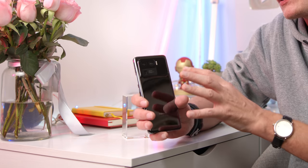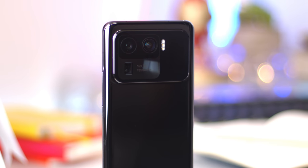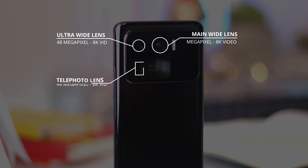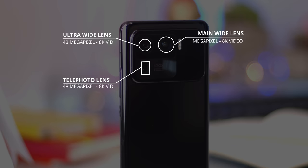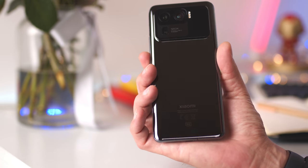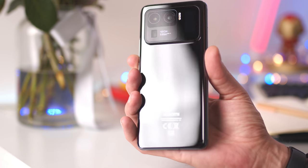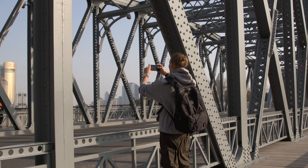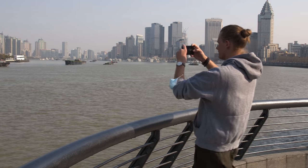On the back it's got this huge camera bump with a 50 megapixel main camera, then a 48 or roughly 50 megapixel ultra wide angle lens, and then a 50 megapixel telephoto 5x zoom lens. It's really cool to see that all three have a 50 megapixel resolution, and even better is that all three of them shoot 8K video. Let's dive right into some of the photos and videos I've been shooting with all three of these lenses.